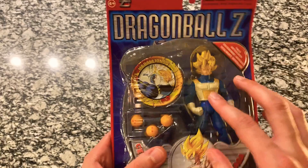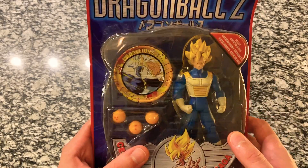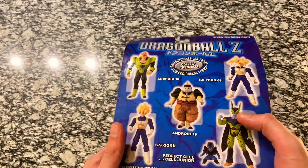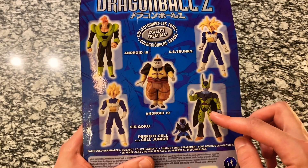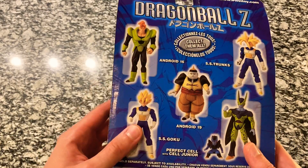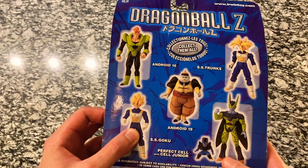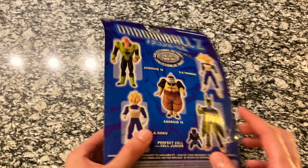I was really excited to get this one. It comes with a really neat medallion here with Super Saiyan Trunks — we'll get to that in a second. We've actually done a few from the set already. We did Super Saiyan Trunks and the Perfect Cell, and Cell Jr. I talked about coming back around and doing the other figures. Now that we've got Super Saiyan Goku, I will look to do Android 19 and Android 16 in the near future.